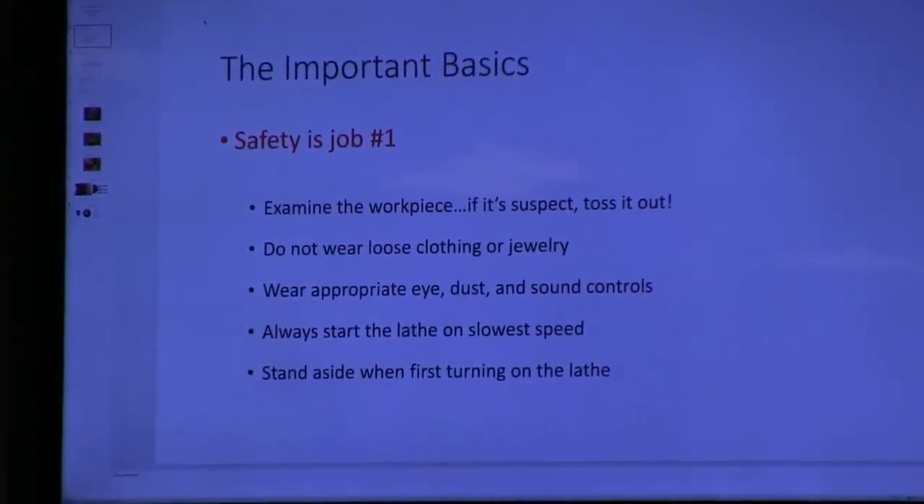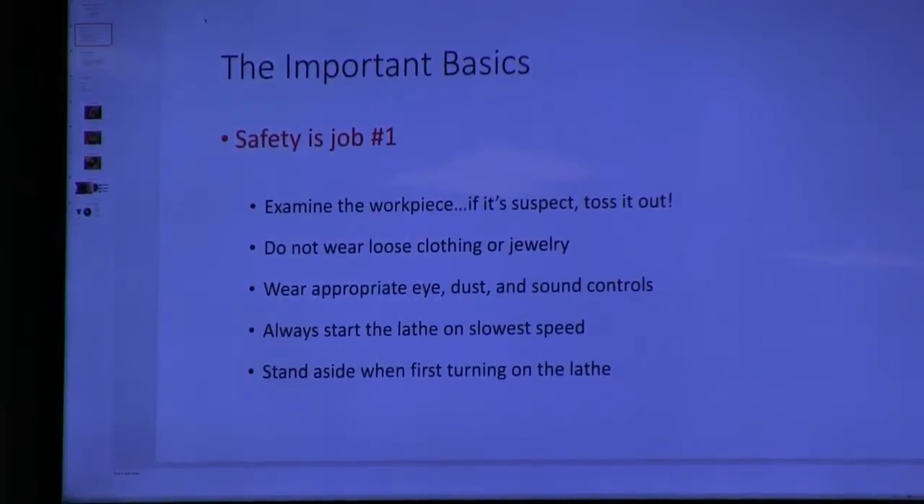A lot of this is basic, but I have to start this way. This club has been very fortunate — we have not had a single accident since the club was founded, and I'd love to keep it that way. Don't wear loose clothing or jewelry. Where appropriate, use dust and sound controls. It's really simple and basic but sometimes we forget.